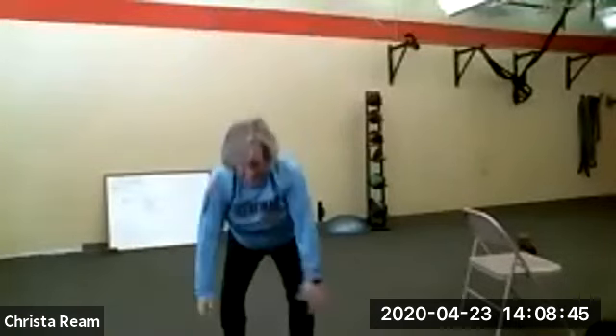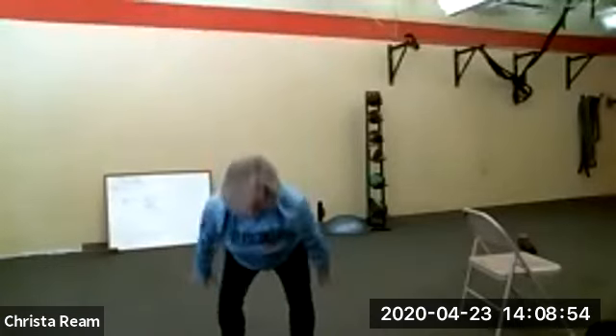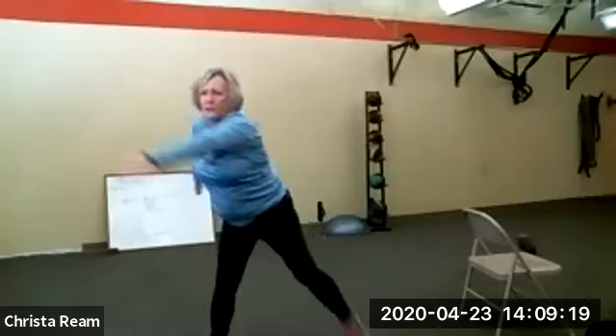One minute left — you can do anything for a minute. Squats, arms up — that's one thing you can do. These are awesome big movements, big muscle group. Anytime you get your hands over your head. About 30 seconds left. I want to breathe — you can hear me breathing. I can talk but I know my heart rate's up.